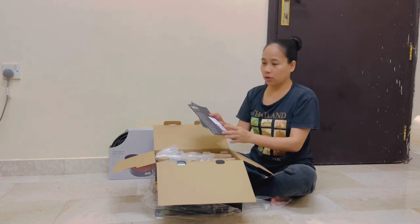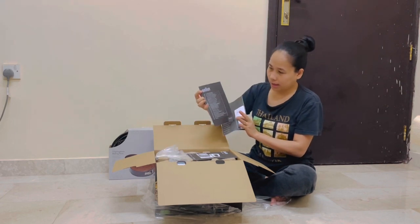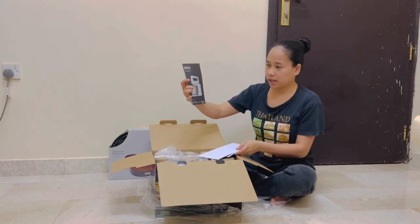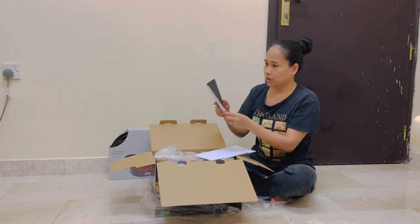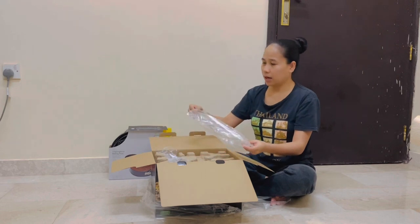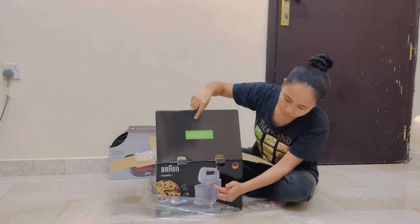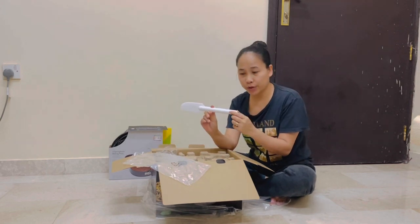Inside the box we have the manual — I think it's written in German and also in English. There's also a warranty and service card. It comes with a ring spatula, which is specifically for scraping the bowl. The spatula even has the Braun name marked on it — it has a watermark. Very nice.